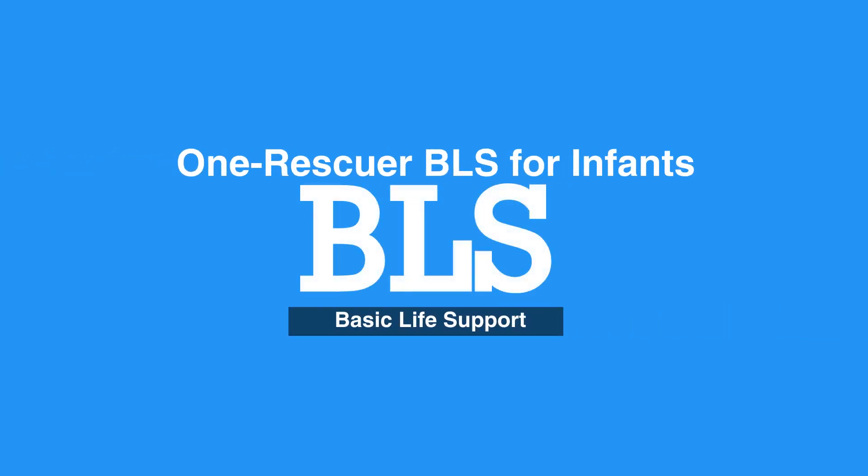Welcome to the One Rescuer BLS for Infants. In this video, we will discuss One Rescuer BLS for Infants, which is age 0 to 12 months.